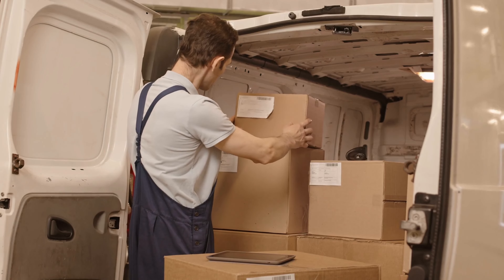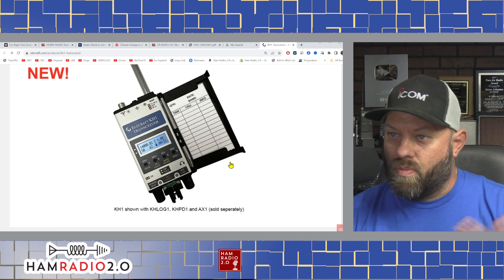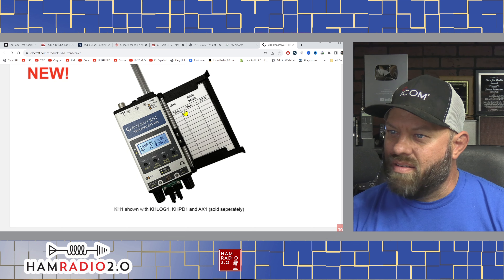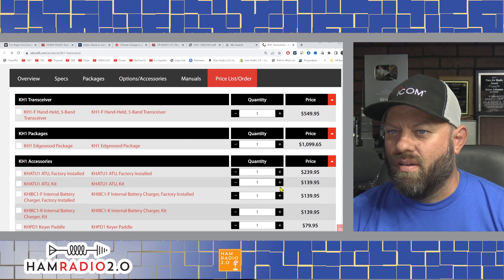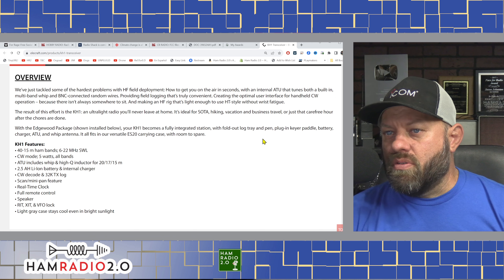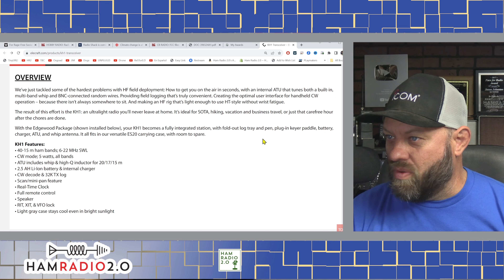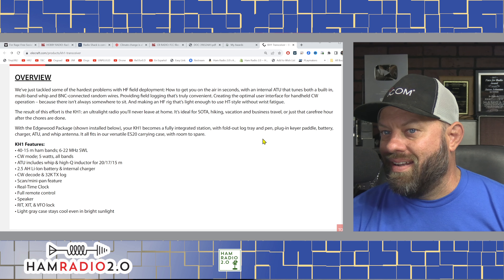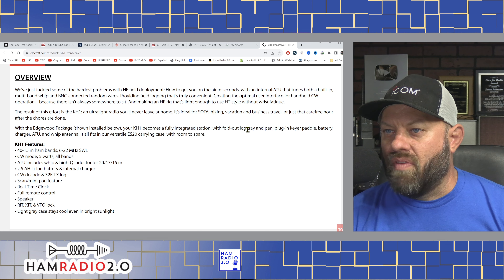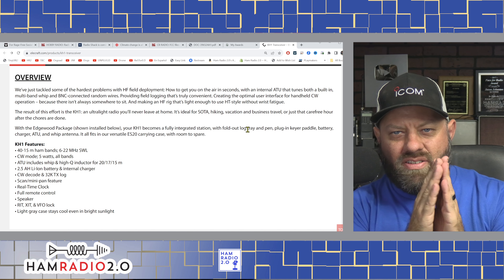The KH1 transceiver from Elecraft — let me bring this down where I can actually see it. There it is right there. This is brand new with the KH-Log1, KH-PD1, and AX1 sold separately. The AX1 is a little telescoping antenna. AX1 and AX2, two different models. I actually have both of those — I ordered them a while back and it took a couple of months to receive them. But doesn't that look like a really cool transceiver?